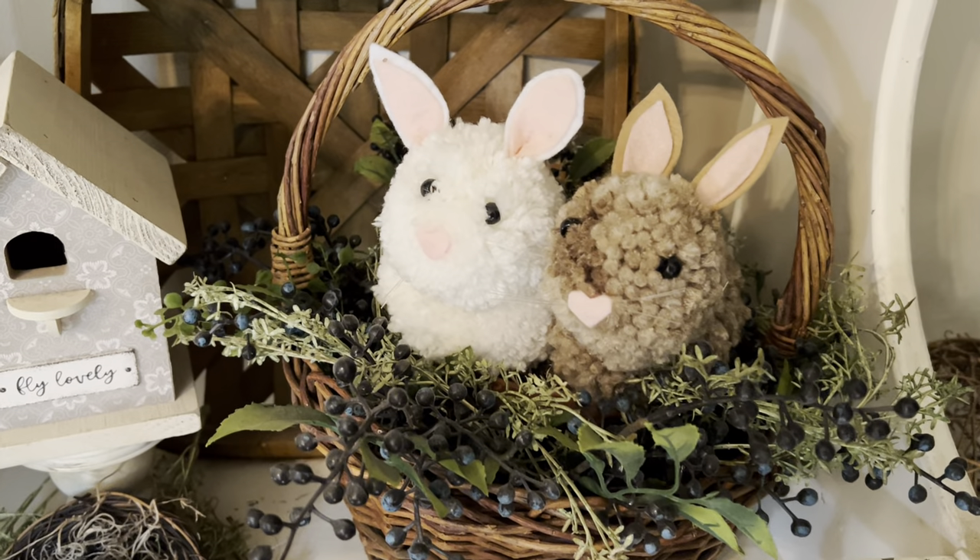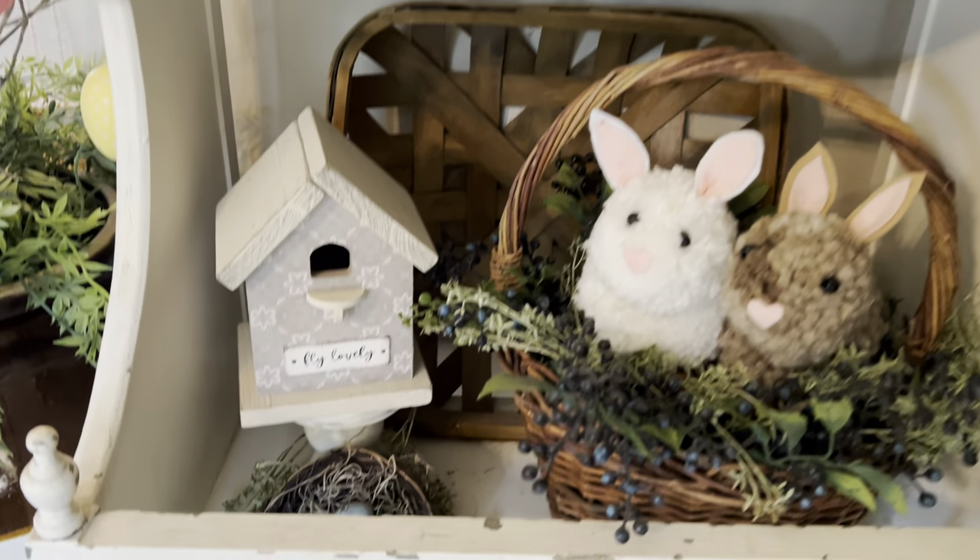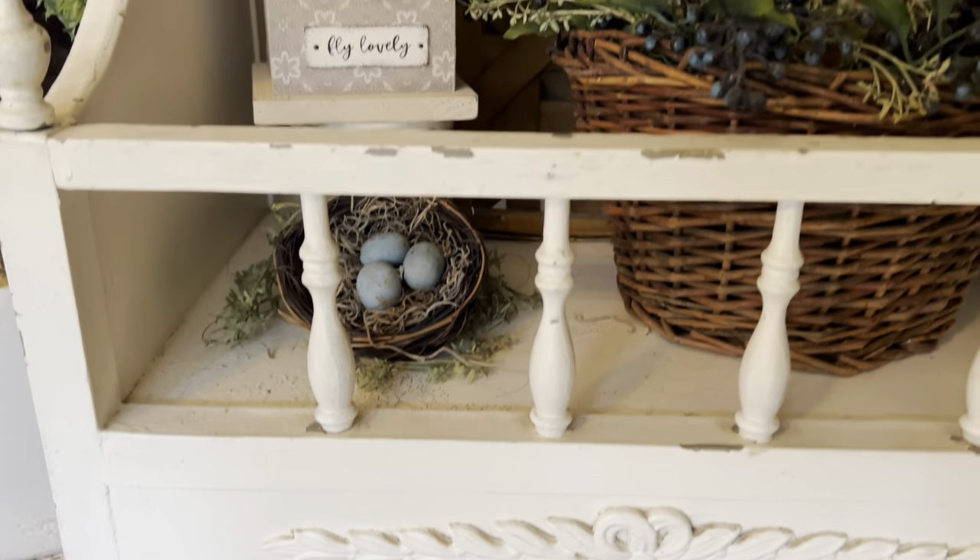Right here in this little thing where I have my cookbooks. These are little pom pom bunnies I made a long time ago. The bird's nest.